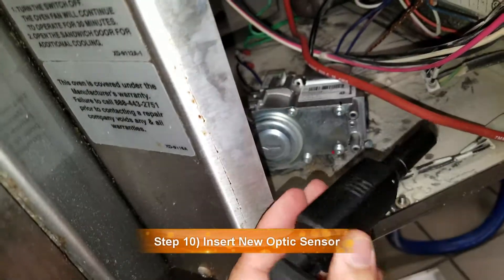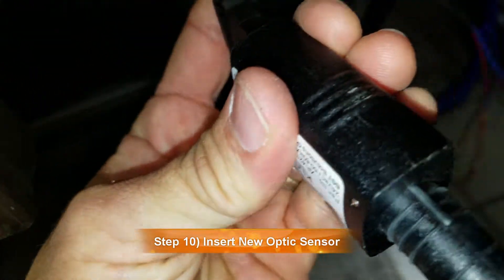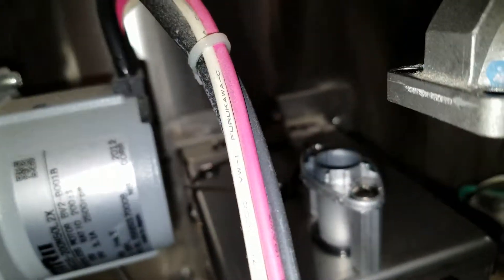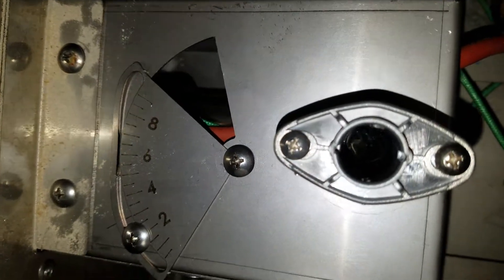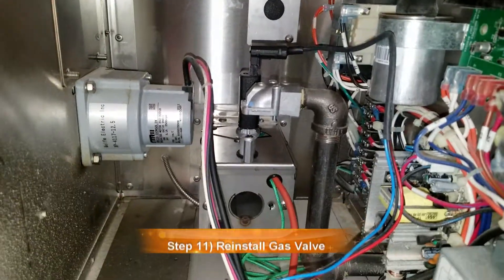Actually, we've got to put the sensor on first. You're going to notice the sensor has a little notch right there — that's the notch. It sits only one way on top of this right here. You can kind of see where the notch goes, so just slide that in. All right, so the UV sensor is in place.